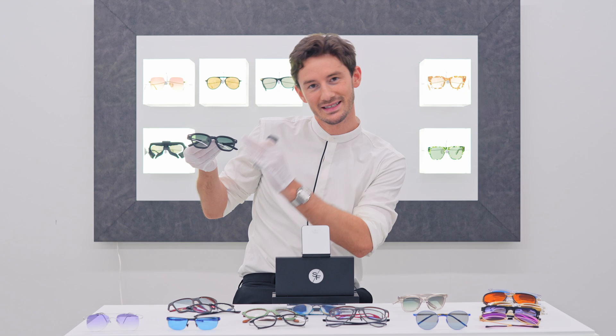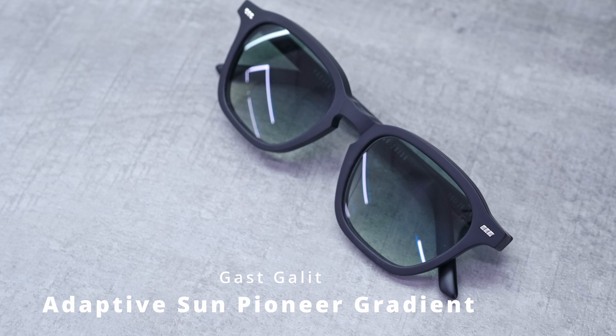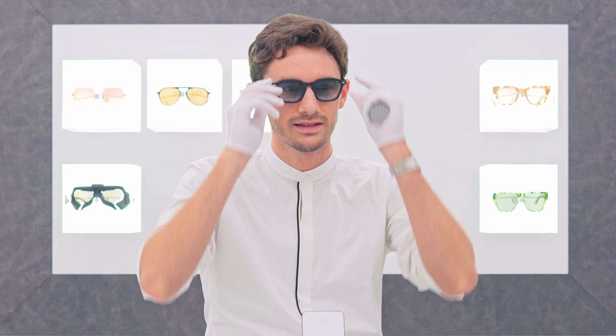That leads me nicely onto adaptive sun. We're starting with this pair for Dita — a green gradient adaptive sun lens paired with a beautiful matte black Gast frame, this model called the Gallet. She's been waiting a little while because Gast frames can be hard to get hold of at the moment — they're so popular. But what is adaptive sun?